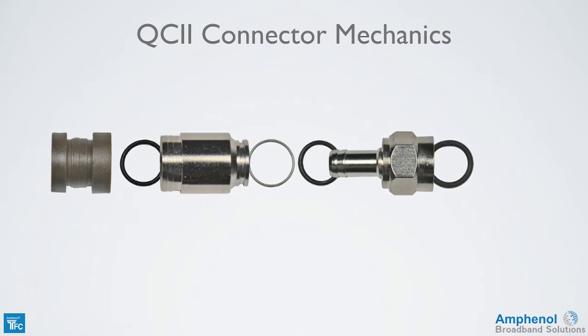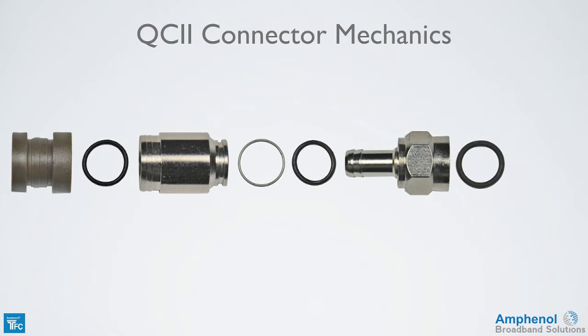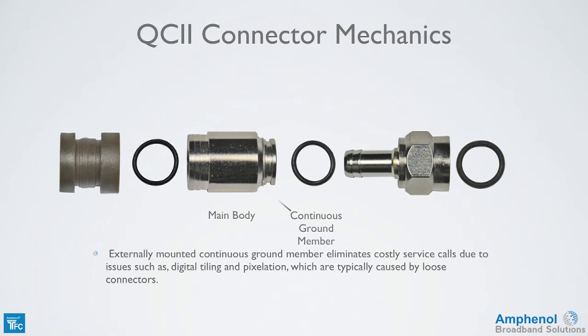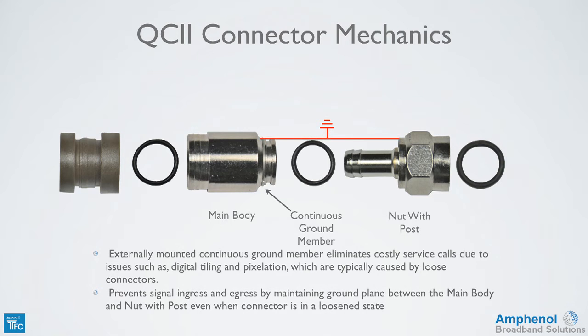Now we'll look at the connector mechanics. The connector has an externally mounted continuous ground member, which eliminates costly service calls due to issues such as digital tiling and pixelation, which are typically caused by loose connectors. It also prevents signal ingress and egress by maintaining a ground plane between the main body and the nut with post, even when the connector is in a loosened state. This doesn't mean that you don't have to tighten connectors — always follow your company procedures for tightening connectors.